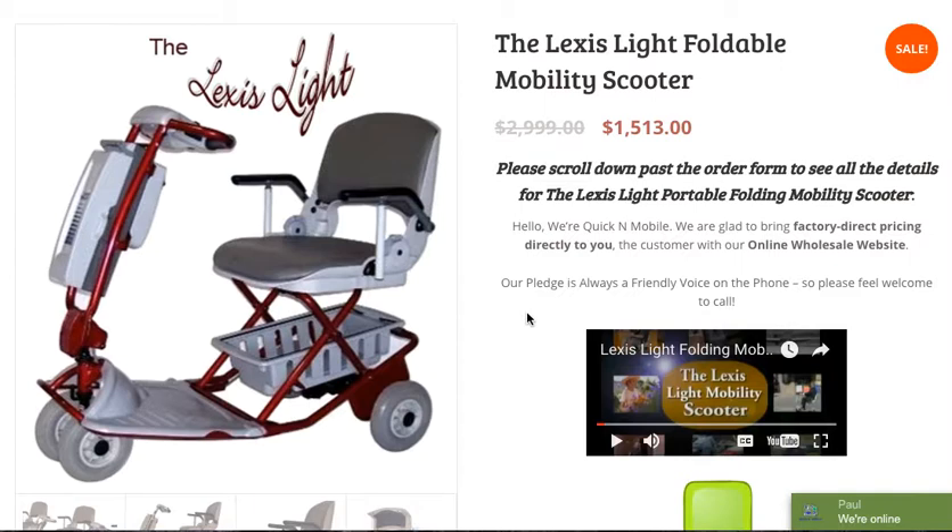I will scroll down to the bottom of the entire page on our website to go over additional features. One of the reasons this particular scooter is so popular is because it does feature a four-point safety-designed seat for additional stability. Not only is this scooter very popular because it is an extremely lightweight unit that folds up and can fit in the trunk or backseat of just about any car, but it also provides a lot more stability because it is not just a seat on a stick, which creates a very high center of gravity versus an evenly distributed weight load with this particular model.